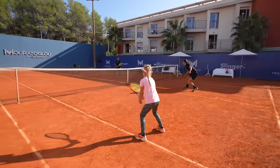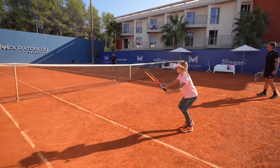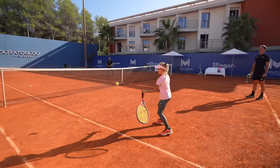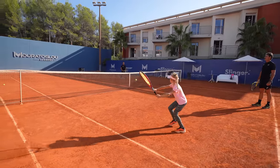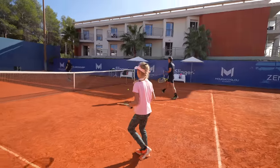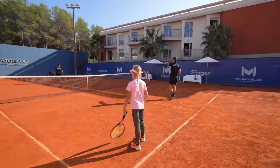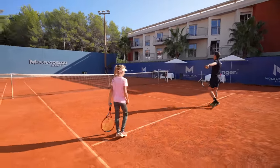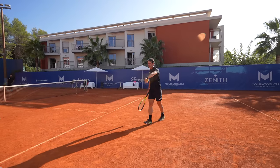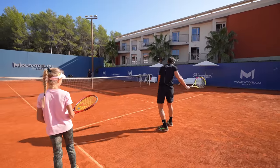Good job. Great. Bravo. Super good — you know what? We're going to move back and stay there. And she's going to do the same from there. You play on him and he's playing on you. Use your hand the same way to find him.